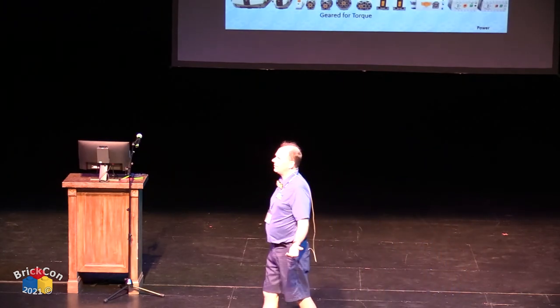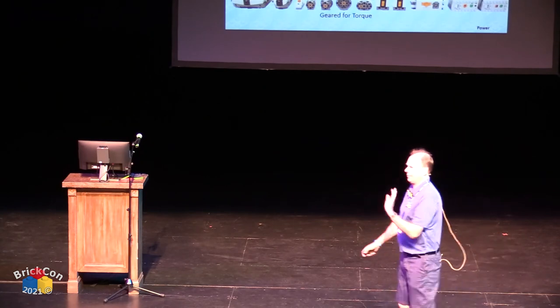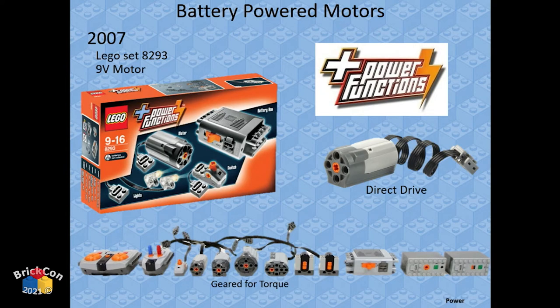Power Functions is now aftermarket only — they stopped producing and selling it. It's still on BrickLink for around $20. There are several motor types and different controllers: direct power (just hook a battery and motor), train controller, rechargeable batteries, and IR infrared with a receiver — great for trains and remote-controlled mechanisms.